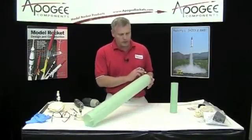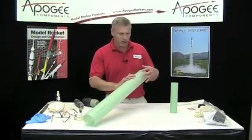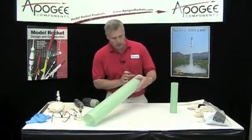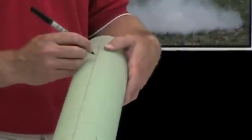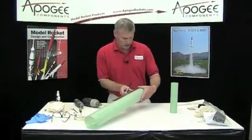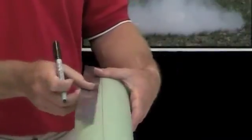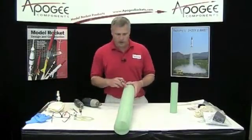The only thing you have to worry about is there's going to be a shoulder coming in here from the upper part of the rocket. That shoulder is approximately four inches long, so I've got to be below that. So I'm just going to eyeball it — I'll get a ruler and go at least six inches back. So that is where my two holes are going to go for the rail buttons.